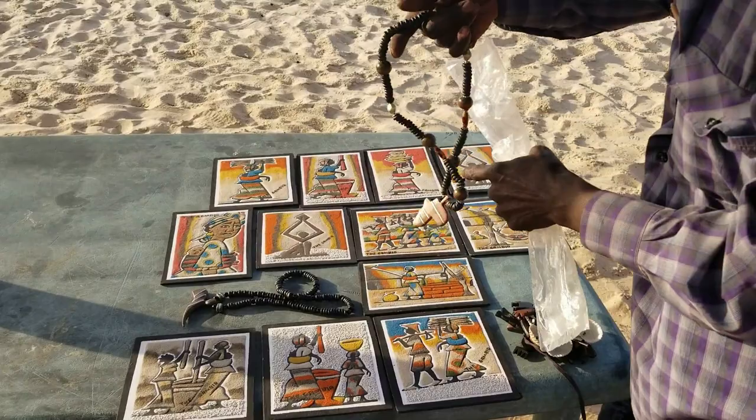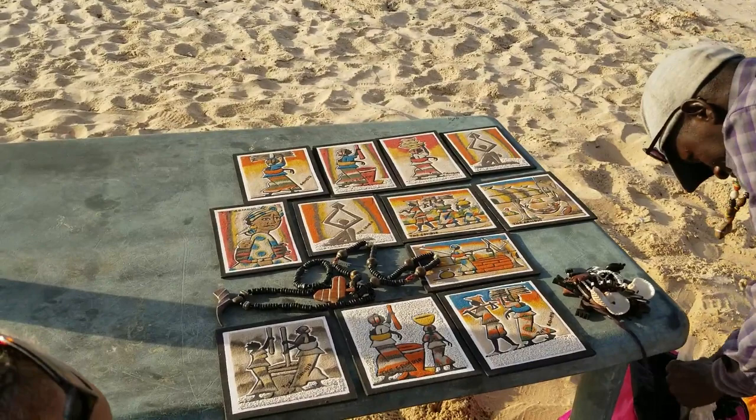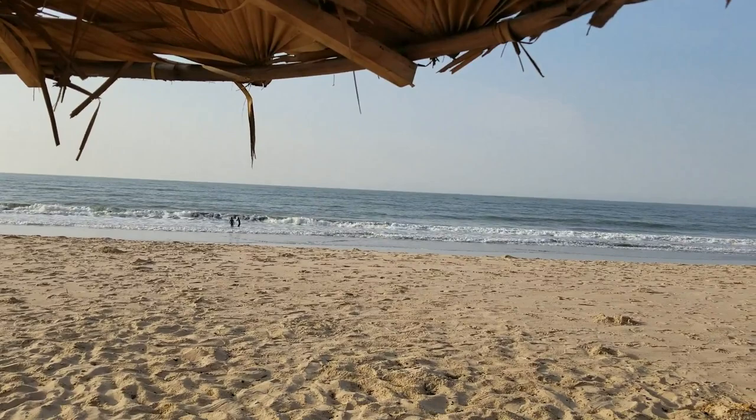Okay, here we go! Here we are guys, at the beach. Got some more artwork here — beautiful! Look at that, he's just putting it up on the table. Look at that view out there. Isn't that a beautiful view? Just at the beach again, and we ran into a brother here.